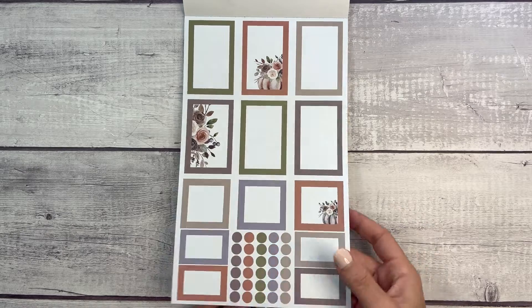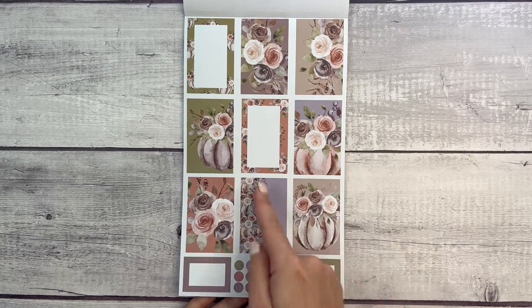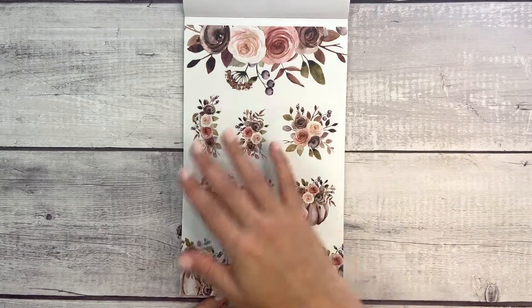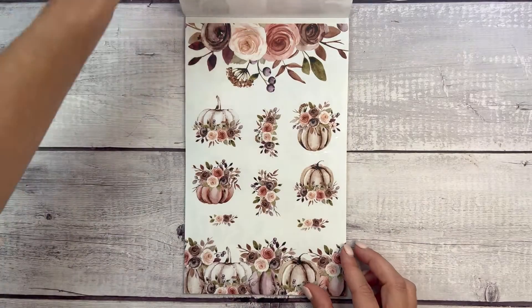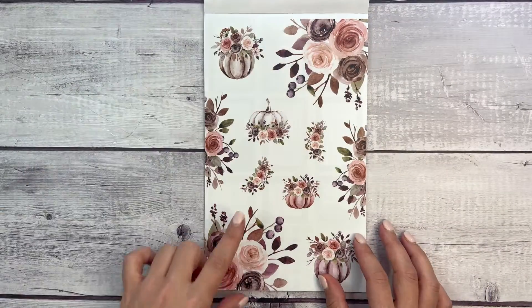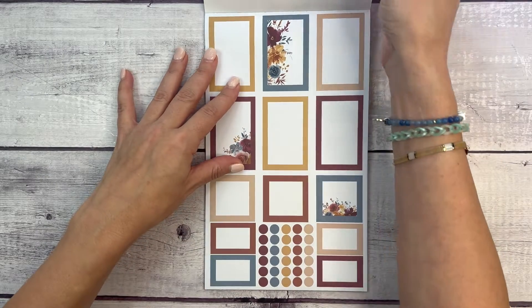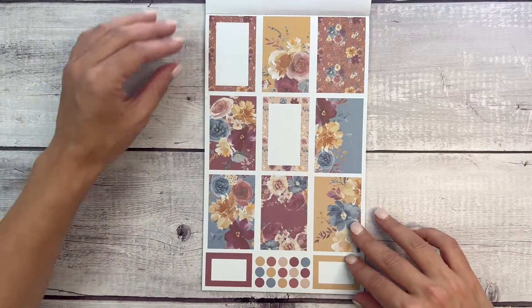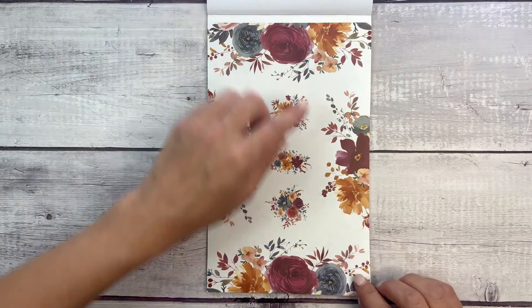It's a pretty set with pumpkins and florals. I like this half where the flowers are over half of the box. Look how gorgeous — I love how neutral this is. I'm not going to use this one today because I can't wait to use it in my actual planner, but this might be my favorite set so far. Then we have this blue and burgundy set — the first one had more yellow and sunflowers, but I really like the tones in this sticker book. They're just a little bit more muted.